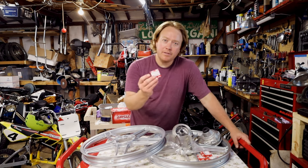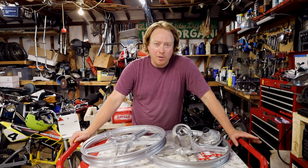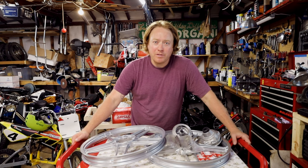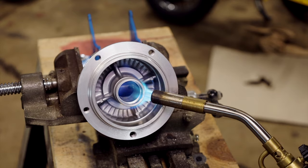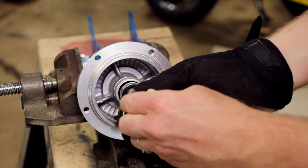They come with new bearings and you can press them in. We're gonna press the bearings into the hubs, and we're gonna do one hub with heat and one hub with a press to show you two different ways to do it. Let's go — use a torch to heat up the outer race and expand it.